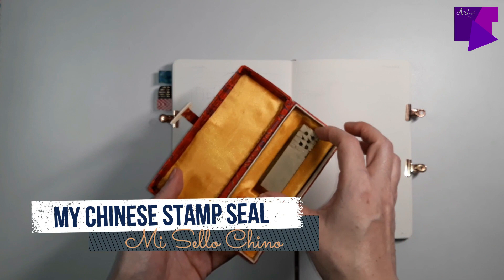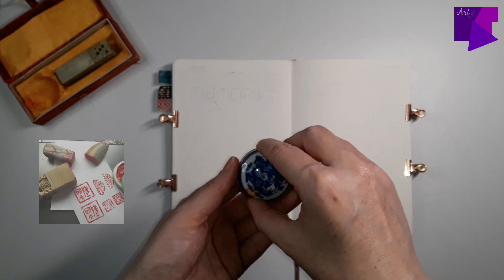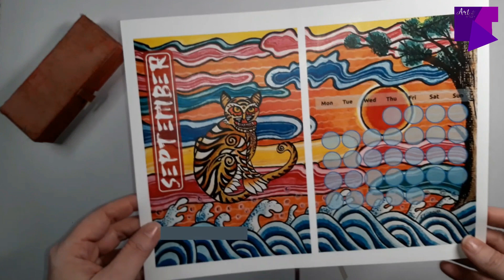I also want to show you my Chinese stamp seal. My aunt lives in Beijing and some years back she gave this to me as a gift — it's a seal with my name. I love it and I thought it would look so beautiful on my table while I'm planning my new month with Minhwa art.